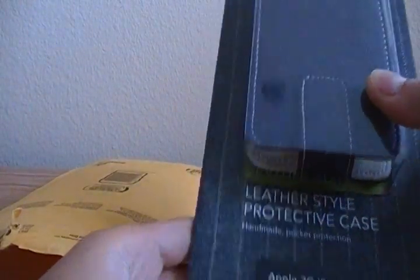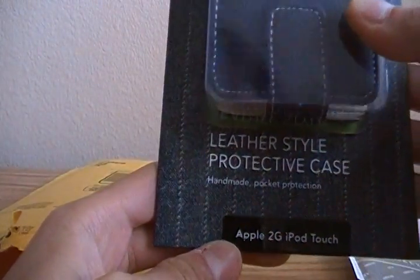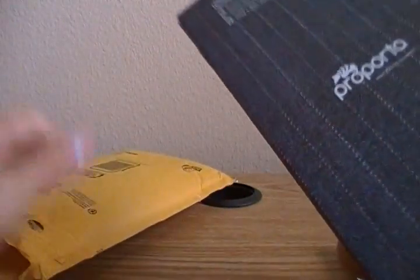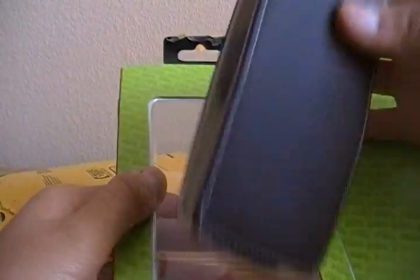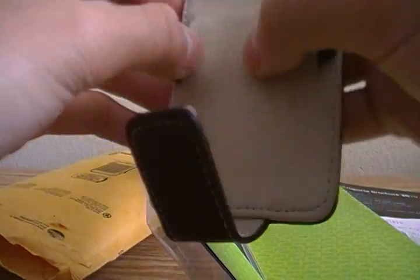And here's the case — it's for the iPod Touch 2G. I don't have the 2G with me right now. Let's see if I can get that off. Let's see how this opens. Oh, magnetic flap! That's all that comes with the case. Looks like this.